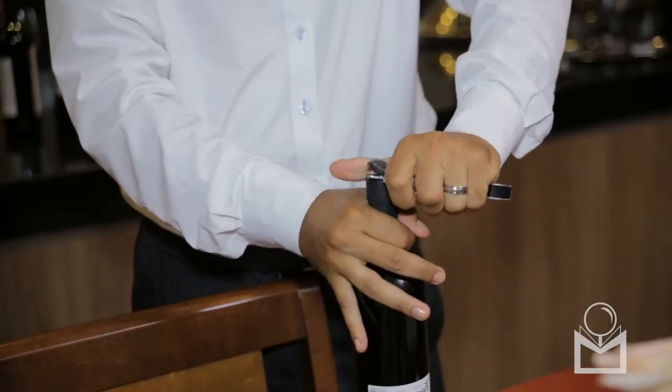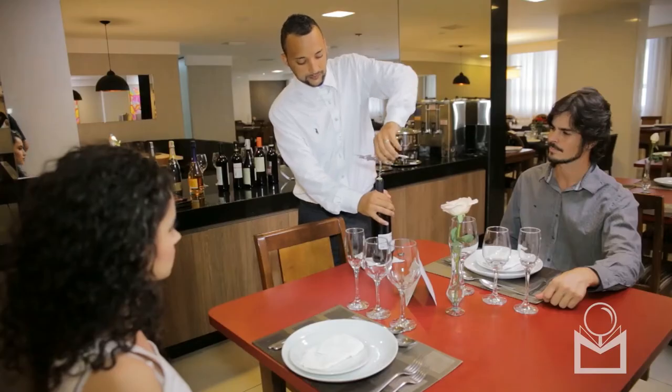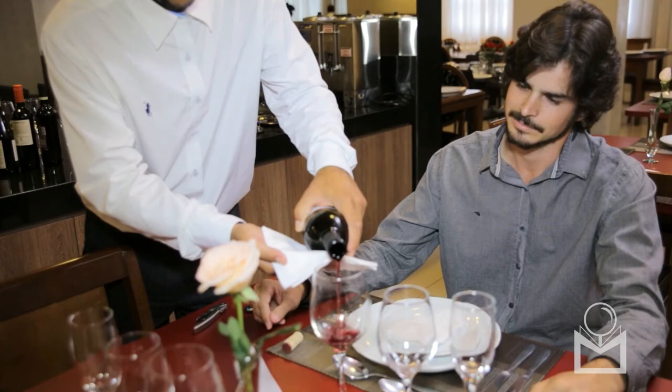Cut the foil around the mouth of the bottle about a quarter of an inch from the top. Then use the corkscrew to remove the cork. Take the cork off of the wine opener and place it on the table.